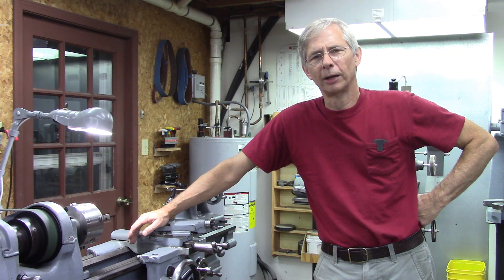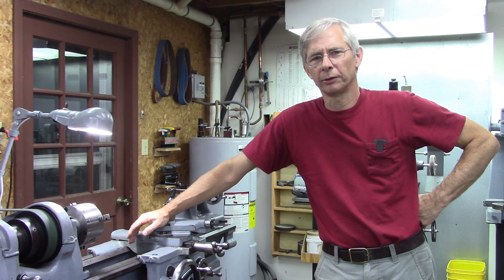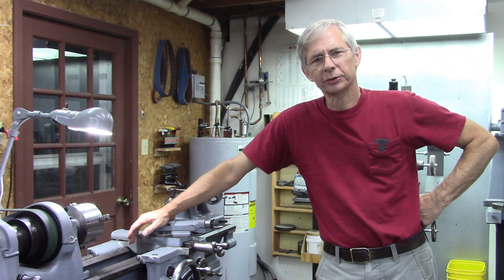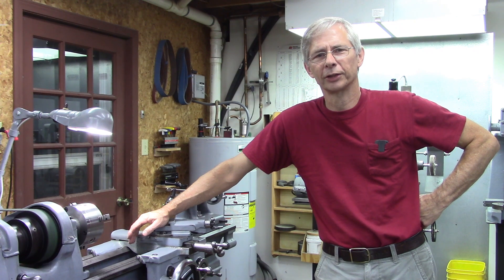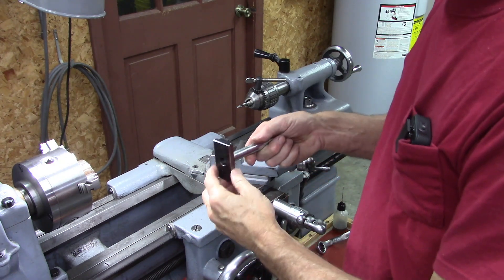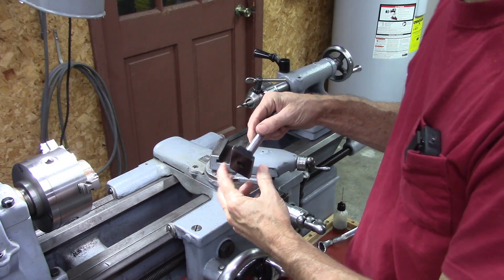He described how he was going to do it on his lathe. In the past, I've always had a friend with a mill and had them make it for me. But what he described was pretty simple and it's too good not to share, so that's what we're going to do today. I've got a mill now, so this is not a big issue for me, but it's still a good tip.